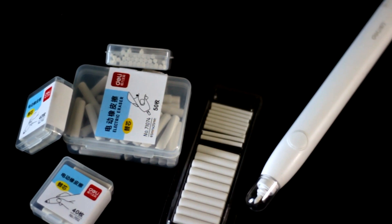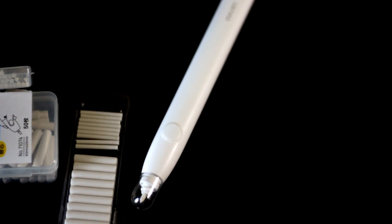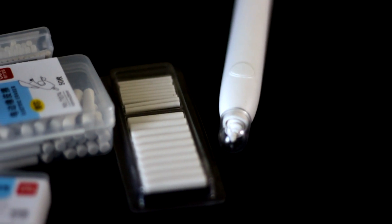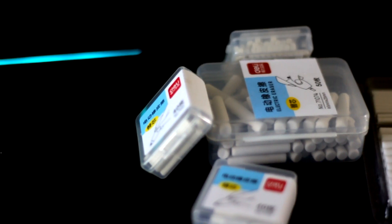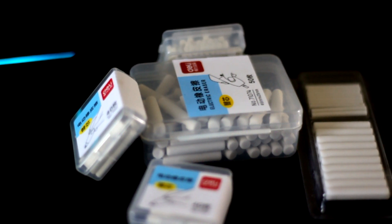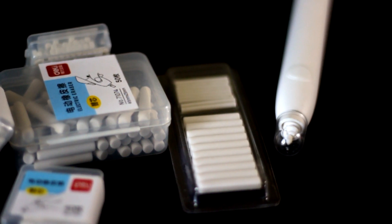Hi, my name is Jeffrey and welcome to this short review on the daily electric eraser. I've been using this eraser for the past couple of days and I wanted to show you guys how it works so you know if to get one or not. Personally, I think it's a great tool to have because it allows you to get really bright whites and tiny white dots, which we artists know can be very hard to get with a kneaded eraser.